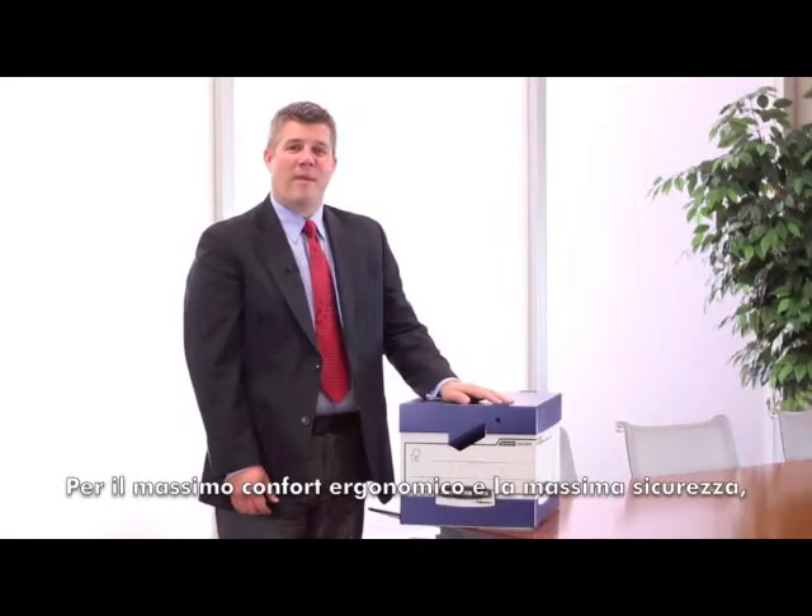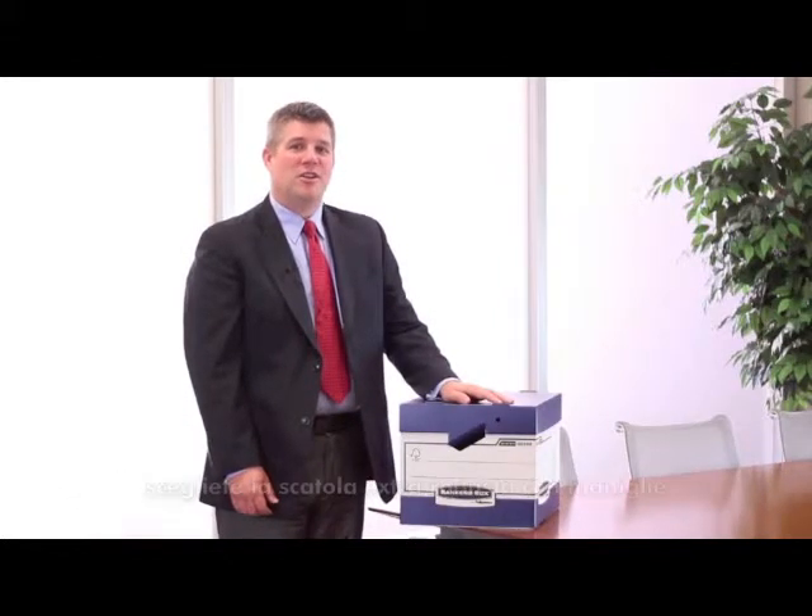So, for optimal ergonomics and increased security, choose the heavy-duty archive box with ergonomic handles from Bankers Box.